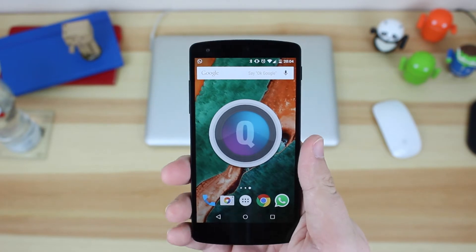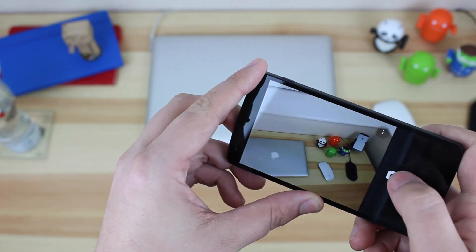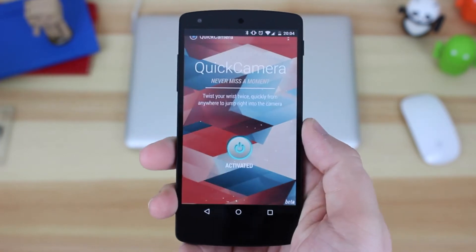First off, a demo of the application. All you need to do is just flick your wrist twice and then the camera will open and you're ready to take a picture. It's really quick and really convenient, and just in general is slightly quicker in my opinion than doing it from something like the lock screen.